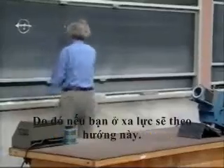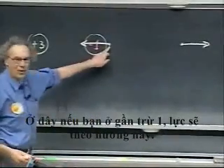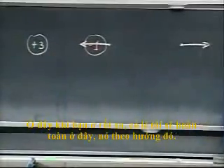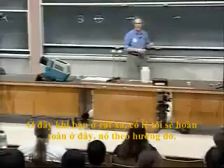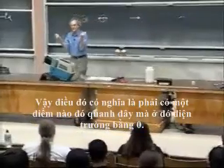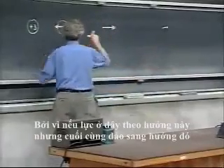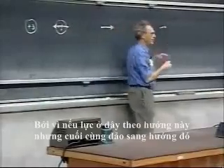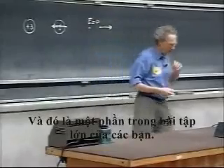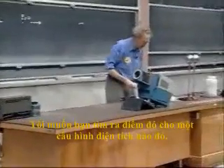Therefore, if you're far away the force is in this direction. If you're close to the minus one, the force is in this direction. When you're very far away, it's in that direction. So there must be somewhere a point where the E field is zero, because the force flips direction. There must be somewhere a point where E is zero, and that is part of your assignment — I want you to find that point for a particular charge configuration.